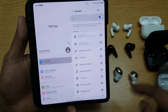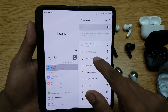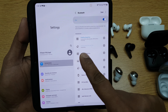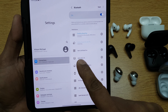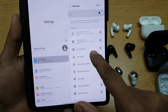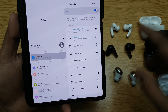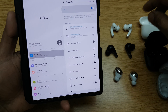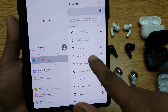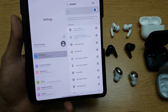It doesn't look like it's automatically connecting, so I'll just choose that manually. You can see as soon as I chose it, the Galaxy Buds Pro is connecting but the AirPods Pro has been removed — bumped off. Now if I try to connect the AirPods again, the OnePlus will get bumped off. Let me show you that. You see, OnePlus has been bumped off — so whatever came first will be removed.